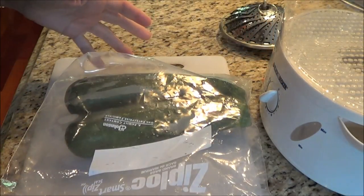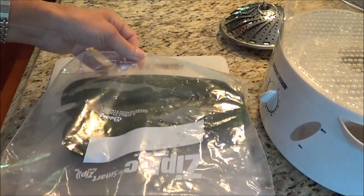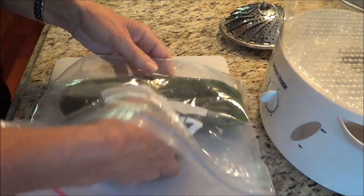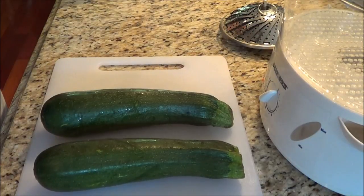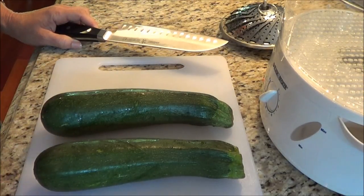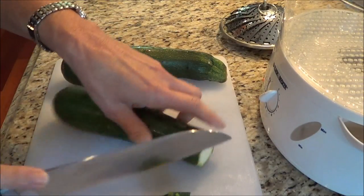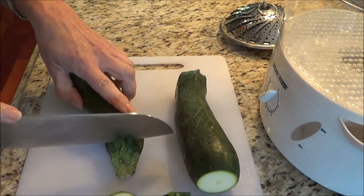The first thing we're going to do is get our zucchini out of the fridge. I use a Ziploc bag to store my zucchini because when I put it in my crisper without a bag, they shriveled up quite quickly. So I put them in plastic bags and that makes a world of difference. Put them in your crisper. Now we're going to cut off the ends of both zucchinis.